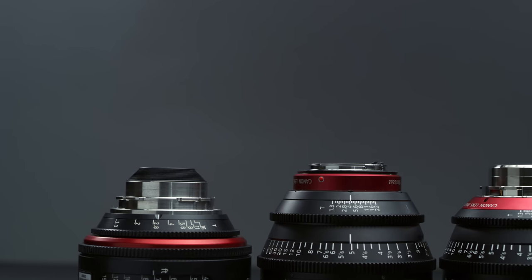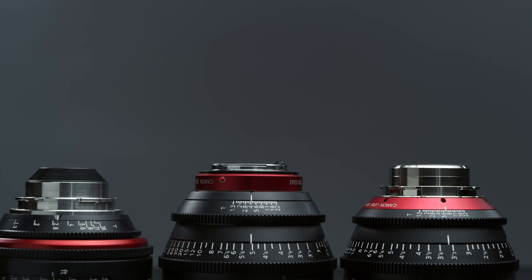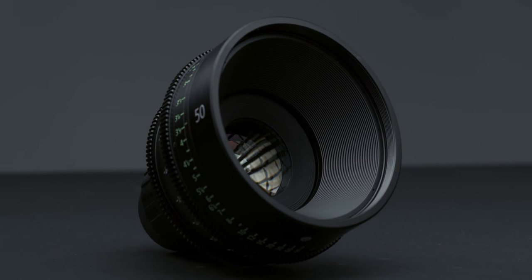Thankfully, these lenses will come standard in PL mount. This is a huge relief as this was one of the massive downsides of the original C&E primes. Canon are also planning the ability to switch to an EF mount, but they haven't confirmed whether this will be possible by an end user or a Canon service facility. Unfortunately, the PL mount will not have any communication like LDS or iData.